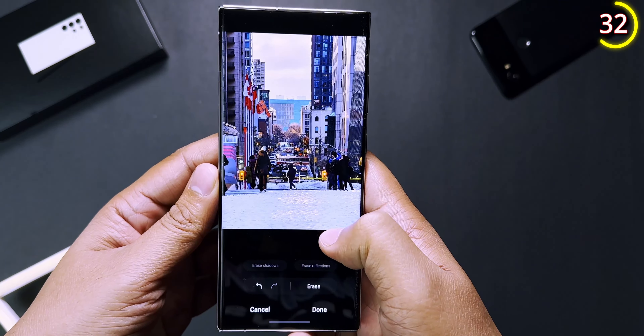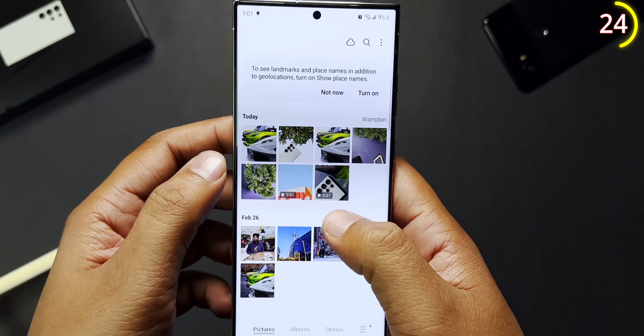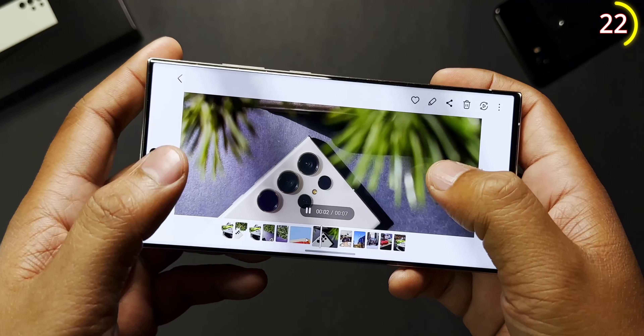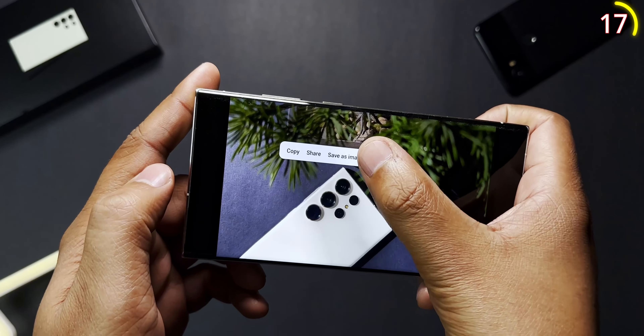It can also crop you or any object from a photo by simply tapping and holding onto it, and you can save that as a separate photo. You can even do this in a video — just pause it, tap and hold, and there you go.